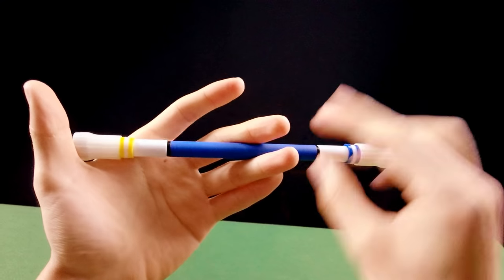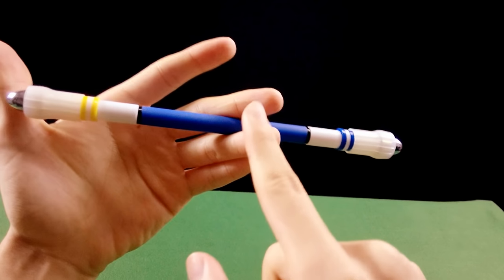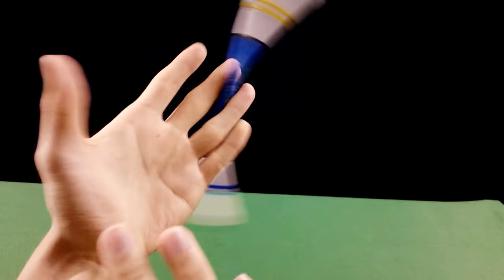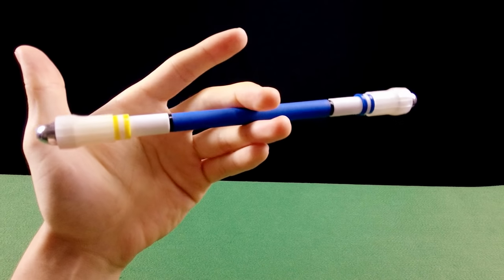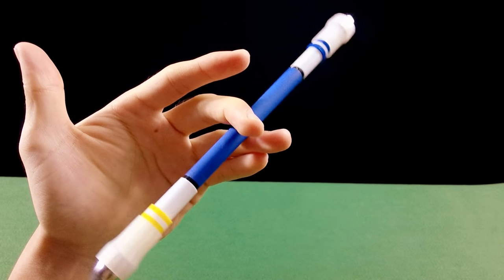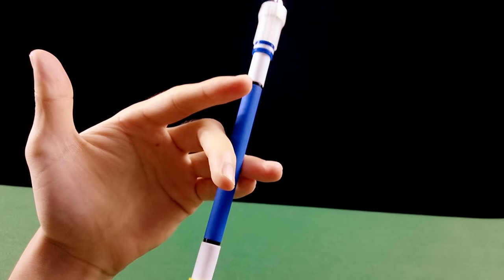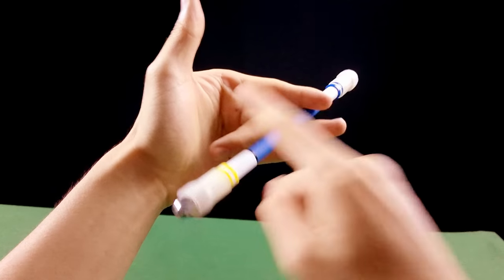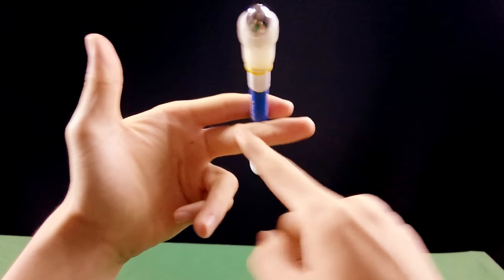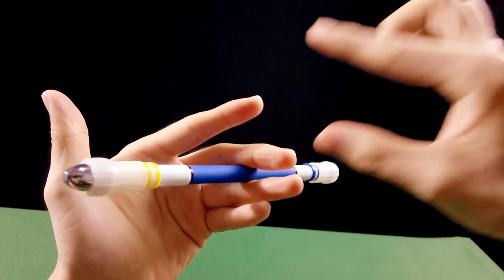Para os canhotos: na posição 23, primeiro aprenda a troca dos dedos, não tente fazer o giro ainda. Você vai descer devagarinho, vai bater essa parte na parte de trás do dedo indicador, prender a caneta. O dedo 2 vai descer e vir por baixo da caneta. Na posição 23, a gente vai passar para a posição 12.